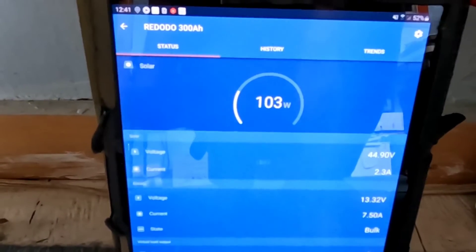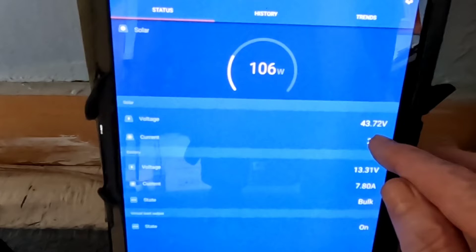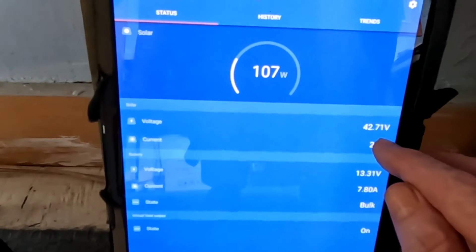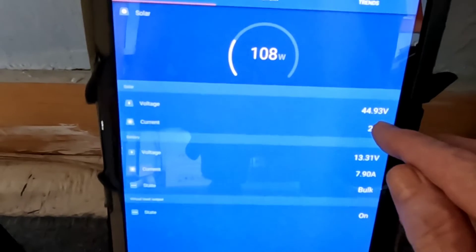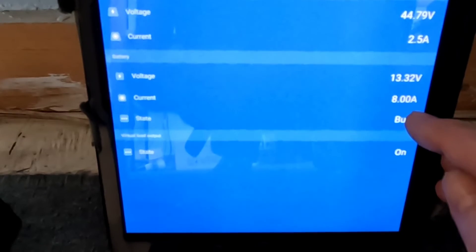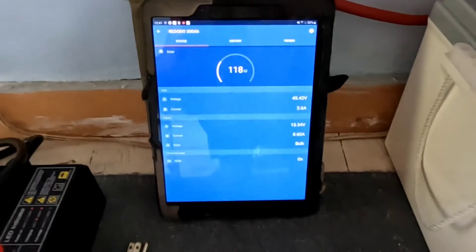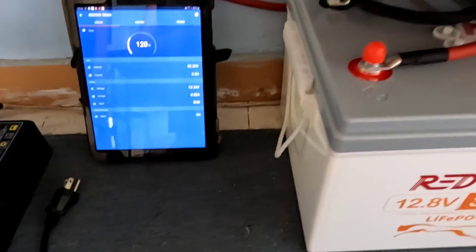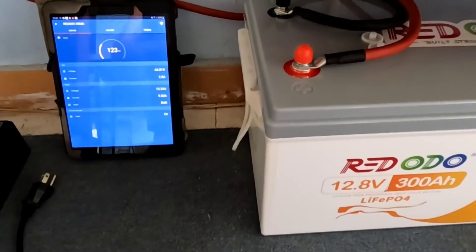I run several Victron charge controllers and I like to be able to glance and see which battery is doing what. Right now with a little cloud cover moving through, I'm getting 103 to 304 watts coming in on a 400 watt panel string — 44 volts at 2.5 amps, pushing about 8 amps into the battery. So we're going to let this go completely to float, though it won't reach there today.